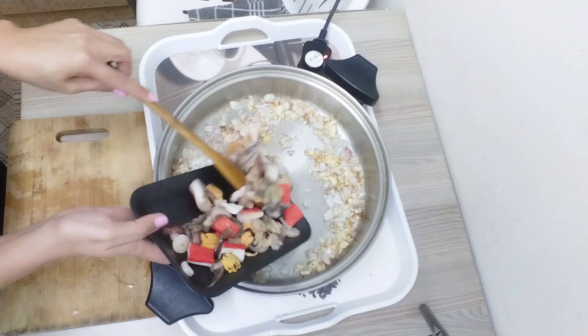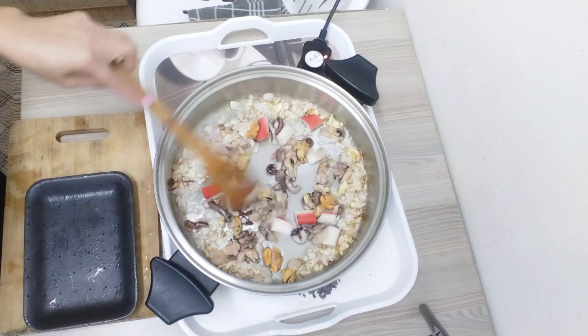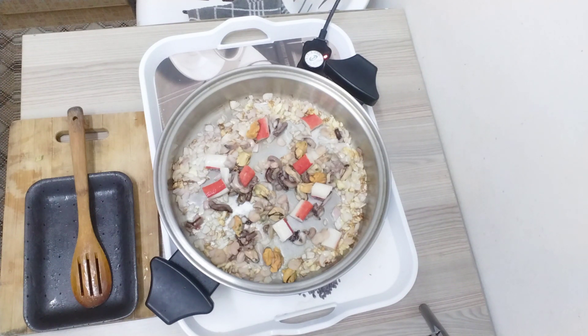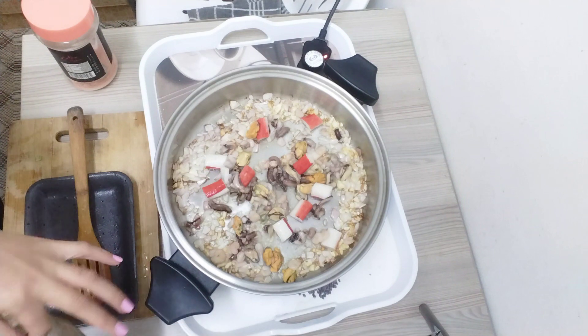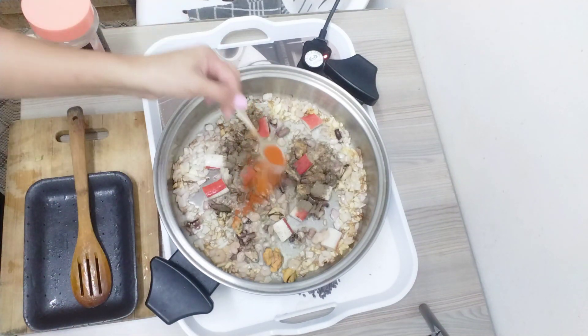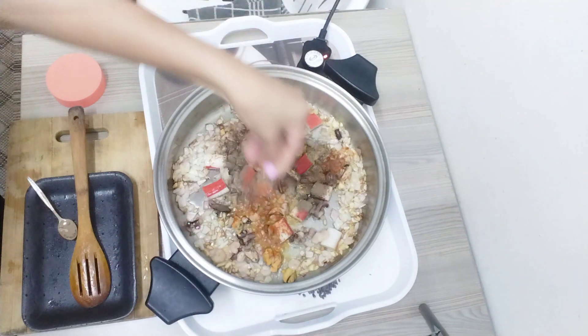Then we'll add the mixed seafood. There you go. My dinner will be fully yummy. Chili. Then black pepper. Spicy pepper. Salt.